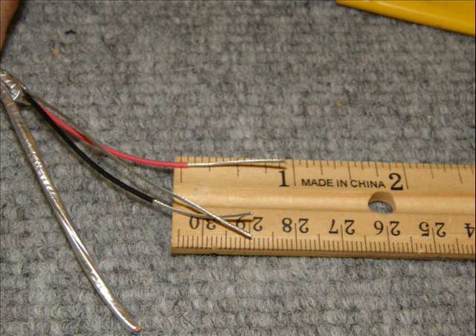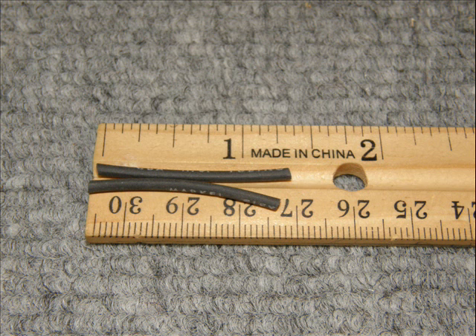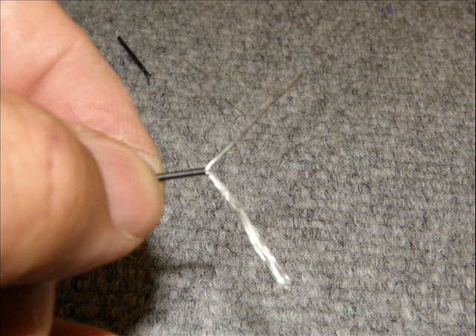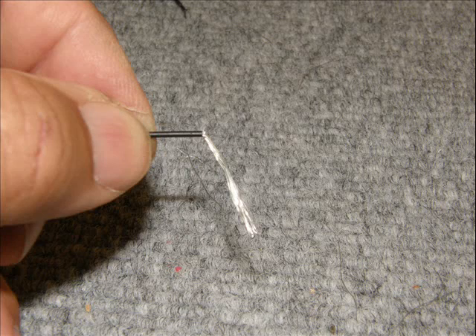Once you've got your mylar sheathing peeled back out of the way, exposing your wires, cut one inch of the insulation off of the end of the wire. The next step is to cut some heat shrink to go over those wires at about an inch and three-eighths, give or take a little. Be sure to place the heat shrink on the wires before you go any further. Untwist your wires and get them separated so that you can divide them equally in half and cut one half off.